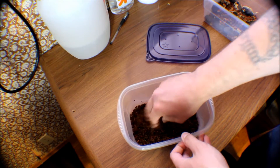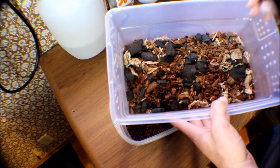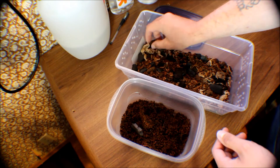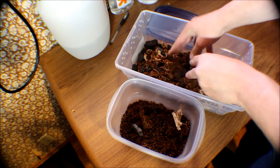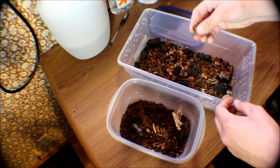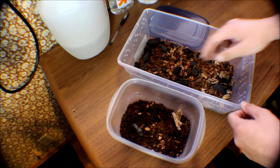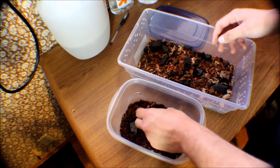I like to go with a coco fiber base in the bottom of the tub, get some ABG — that's the Atlanta Botanical Garden mix — get some or make it yourself. Charcoal, get some or make it yourself. Spanish moss, moss, all kinds of stuff. Even bark — go outside and get some. Put it in a Pyrex glass pan and bake it at 350 for 30 minutes. It's basically what you've got outside. I'm not taking away from people that sell the ABG, but it's super easy to make yourself.